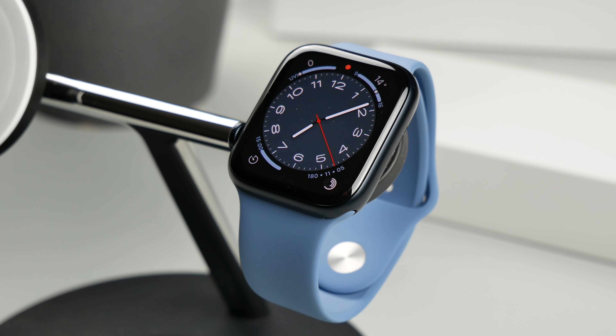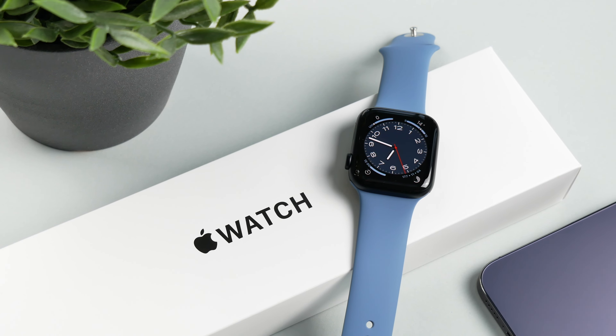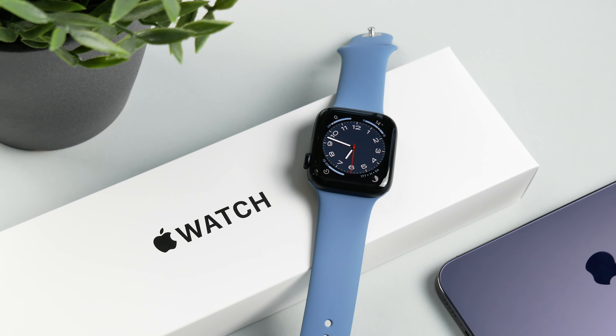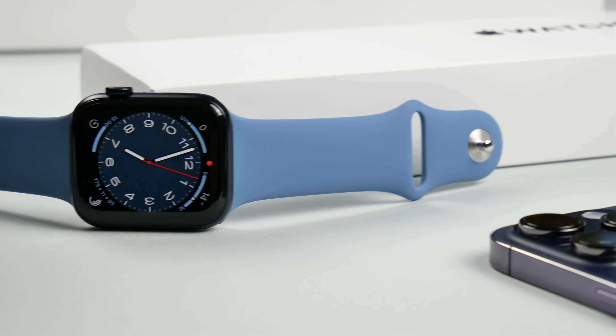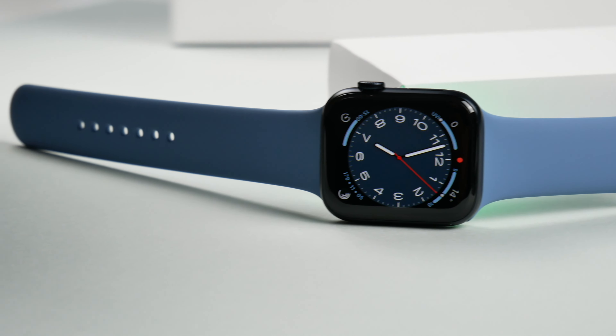Today we're taking a quick look at the Apple Watch SE 2. With this model, Apple offers a watch that supports all essential functions at a significantly lower price, but you have to make some compromises in terms of functionality. It still could be interesting and totally sufficient for many people because of its price-performance ratio. I will unbox it first and then take a closer look at the new features of the Apple Watch SE 2.